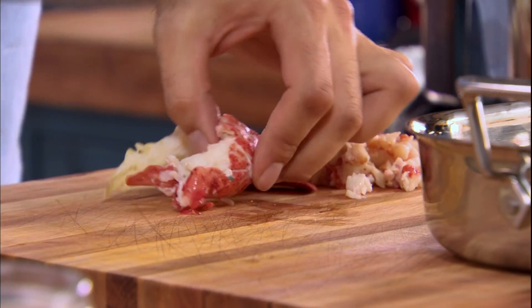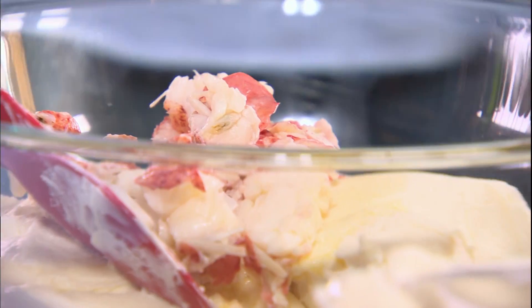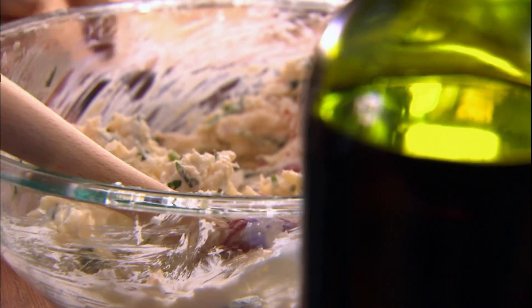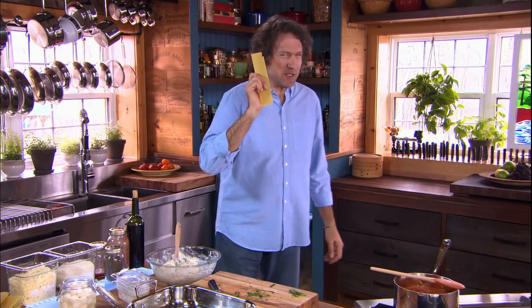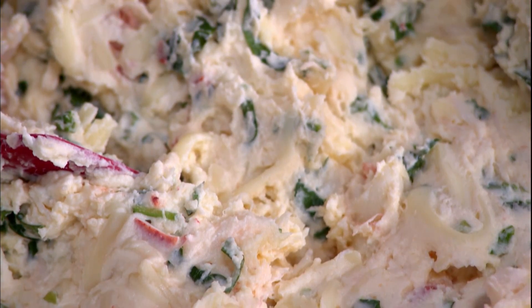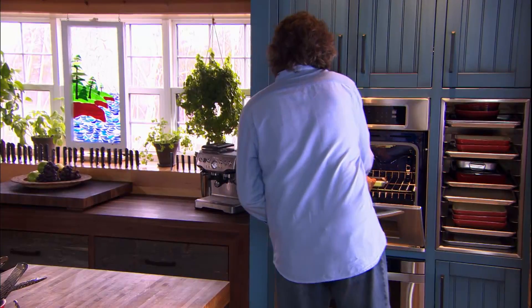And since this is an extra special lasagna, nothing says celebration like an entire lobster. I really like fresh basil with lobster. So we have lobster basil mascarpone cheese sauce, pancetta prosciutto tomato sauce, and no-bake oven-ready noodles — I love these, they save me so much time. But allergens are everywhere: shellfish, dairy, eggs, gluten, even sulfites in the prosciutto. Many of us cook with allergens without even realizing it, like the mustard in the next extravagant lasagna ingredient.